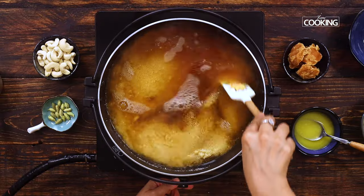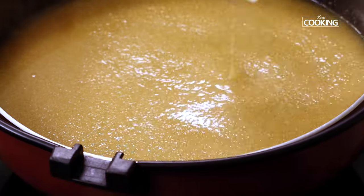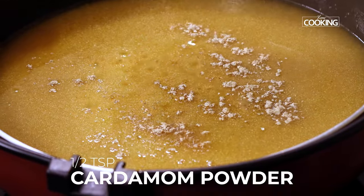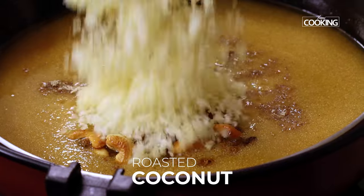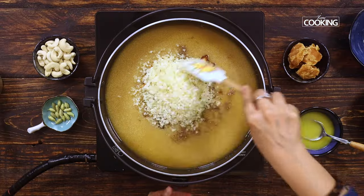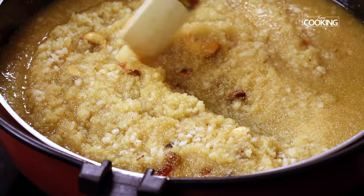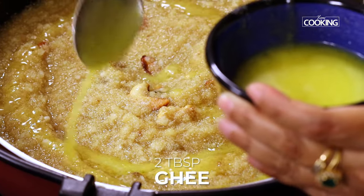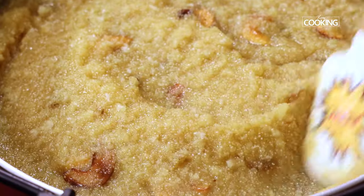You have to cook the semolina slowly in the jaggery water alone — there is no need to add plain water to this. As you can see, this mixture has thickened a bit. At this point, add ½ tsp of cardamom powder, also add the roasted cashew nuts and raisins, and lastly add the roasted coconut too. Mix these all well. I am also adding 2 tbsp of ghee at this stage. Mix again. You just have to maintain a low flame throughout, otherwise this can get burnt.